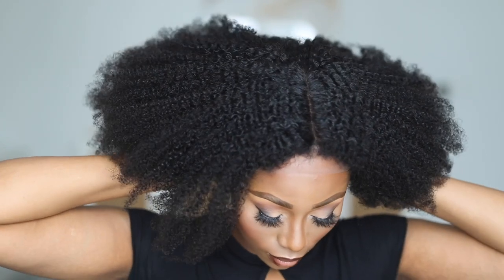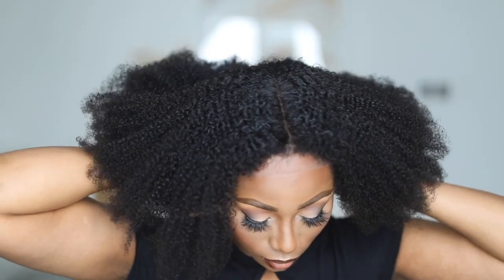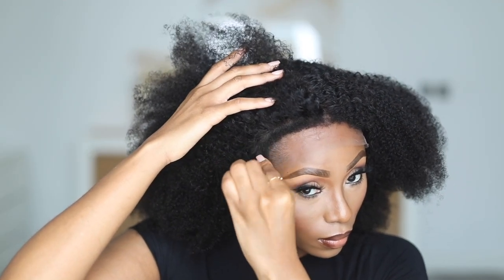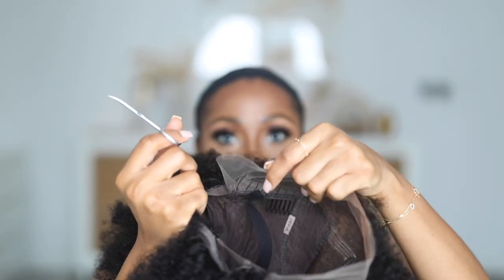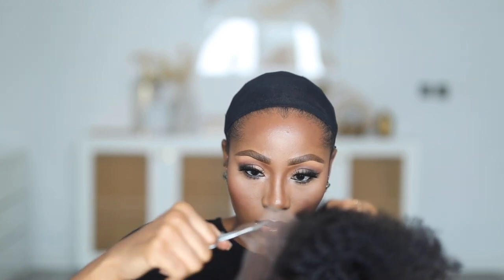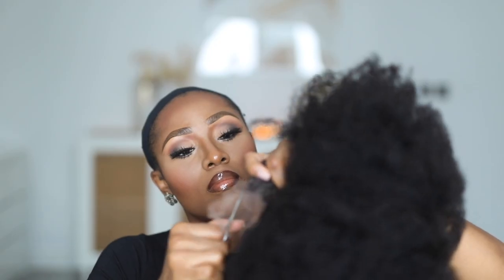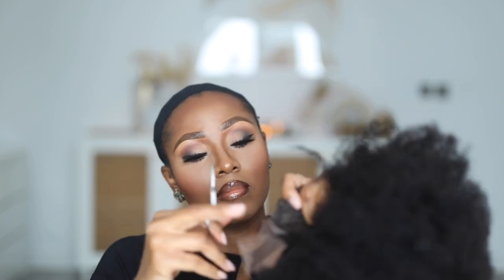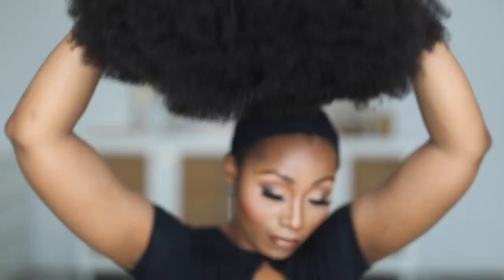This is the next day — the wig has dried overnight. At this point I'm just putting it on my head to see how it sits. It sits well. I'm also pulling it forward to see what the baby hairs look like. I'm going to wear this wig in two different ways: the first way is with the baby hairs slicked down with edge control, and the second way is without any product on the edges whatsoever. First, I'll do the edges slicked down.